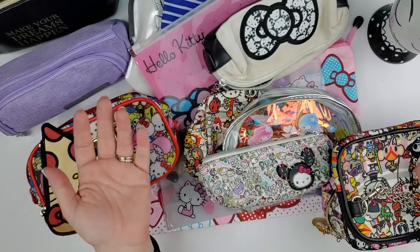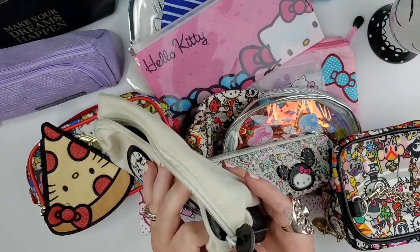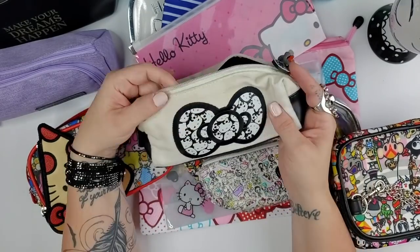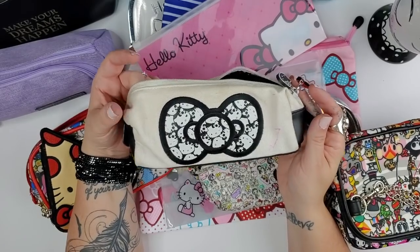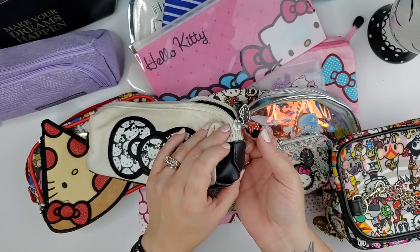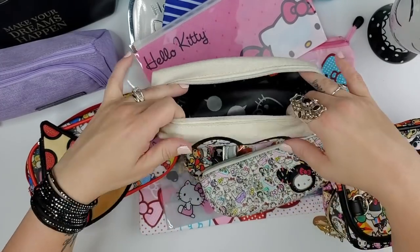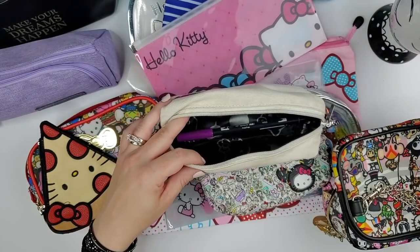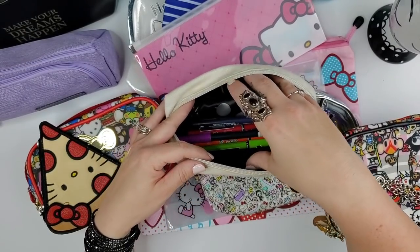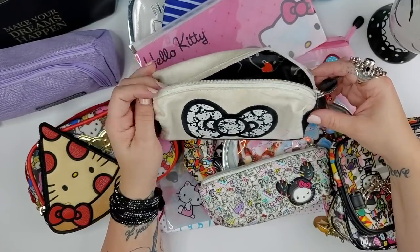Now the Hello Kitty pen pouch collection — I've been collecting these for a very long time. This first one probably needs washing since it has pen marks and is about eight or nine years old. It has a little Mickey Mouse sticker from Disney and a satiny interior. It's a big pouch — you could probably fit 30-plus pens in it.